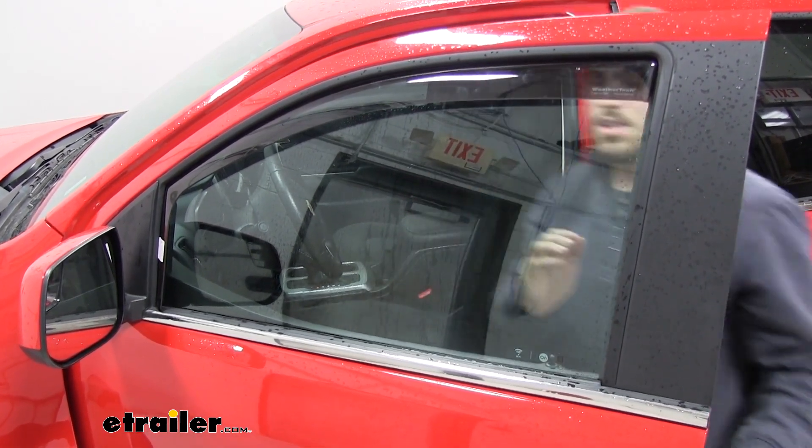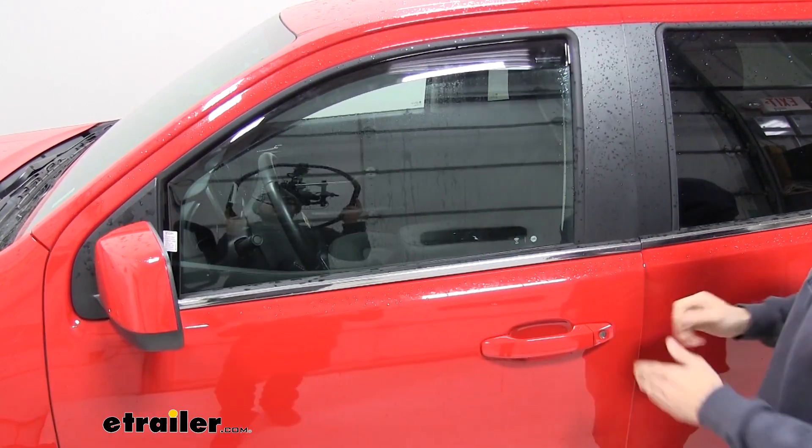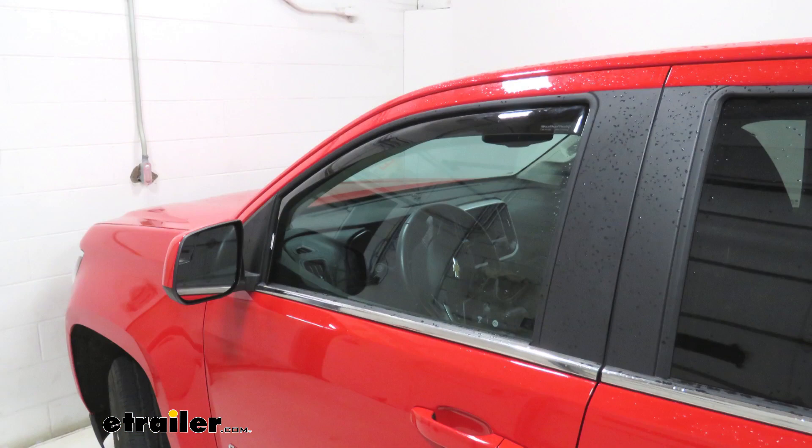Once you're done, leave it set for about 12 hours and then you'll be ready to use it. Then just repeat this process for your passenger side. And that's going to do it for our look at the WeatherTech side window air deflectors on our 2019 Chevrolet Colorado.